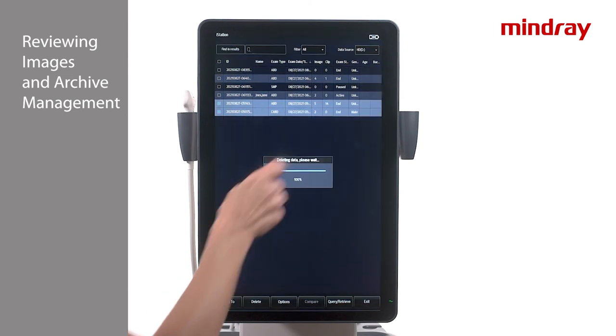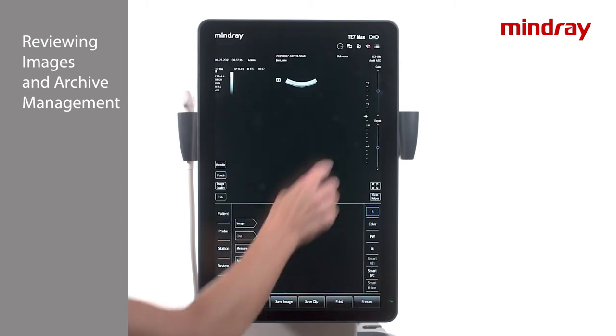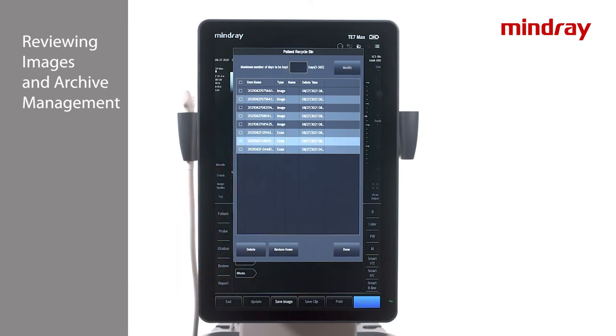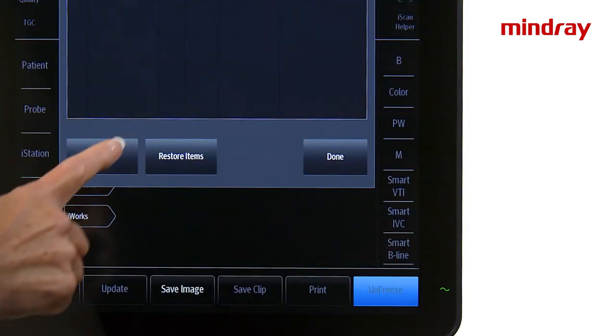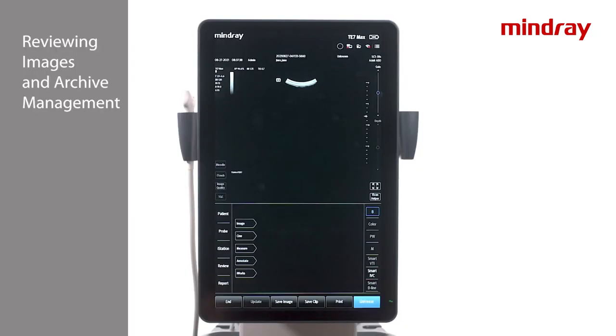The Recycle Bin is a tool used to retrieve accidentally deleted studies or images. Select Recycle Bin to view deleted studies. To retrieve a specific study, highlight that study and click Retrieve — this will send the exam back to the iStation archive. It is recommended that the Recycle Bin is emptied after deleting studies to keep the hard drive clear. An application specialist may set up the auto-delete feature to ensure the hard drive will never get too full.